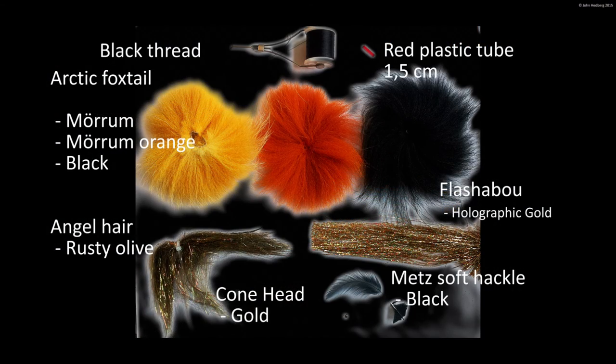This is what you need to tie the fly: black thread, red plastic tube, Arctic Foxtail in color Murrum, Murrum orange and black, angel hair color rusty olive, fleshy burrow, holographic gold, black soft hackle, and a gold cone.